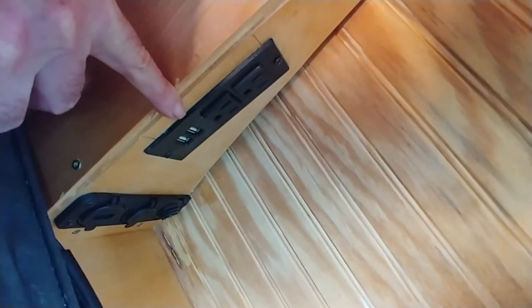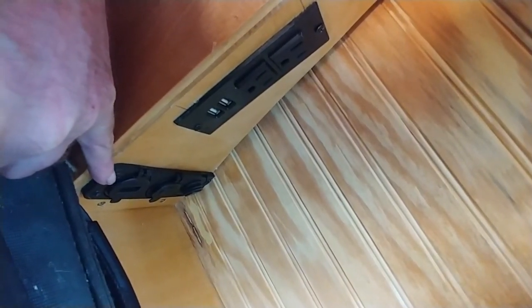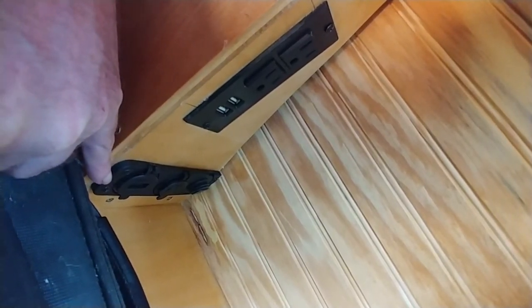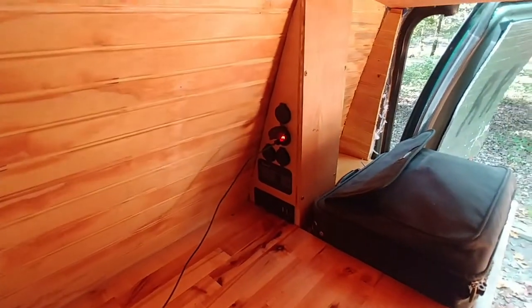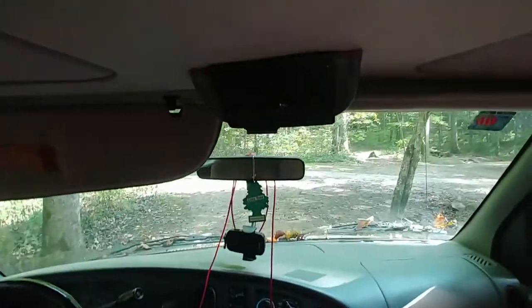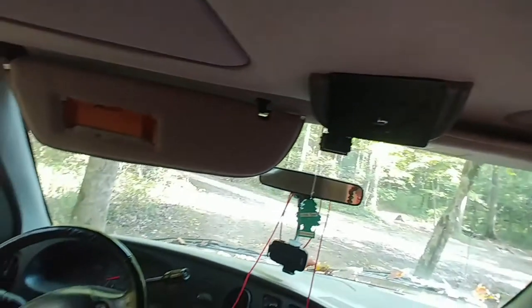On the back of it I have another 120-volt outlet with two QC3 plugs, and I also have a cigarette lighter, a switch, and another USB plug there. The reason the cigarette lighter is back here is so that the tire inflation pump can reach the rear wheels easily.